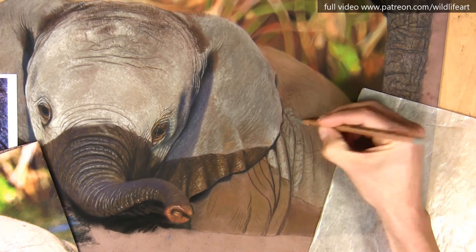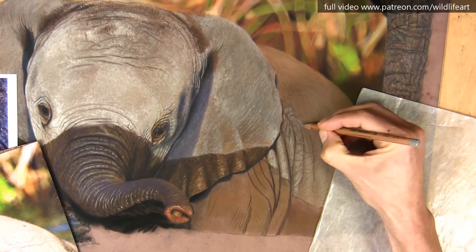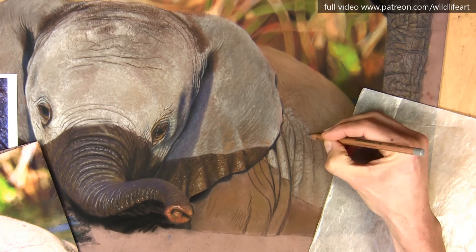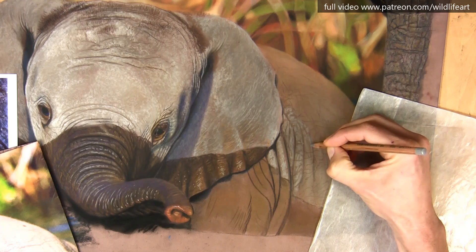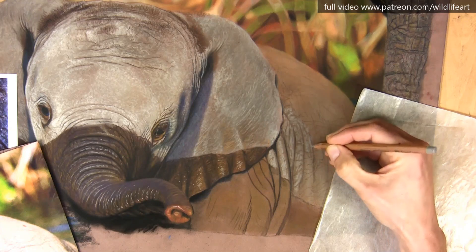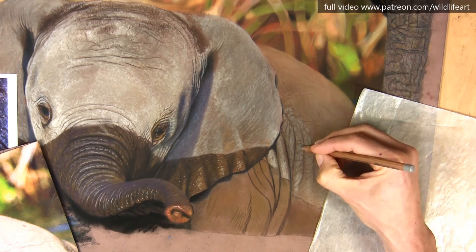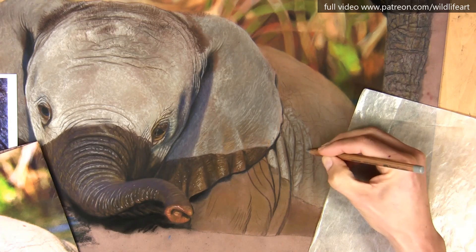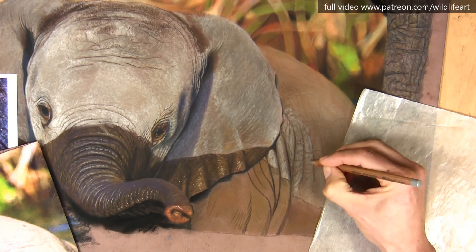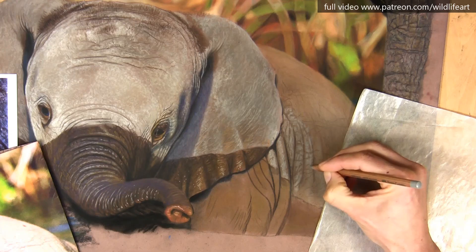I'm not really following the reference photo much at all. What I'm trying to create is the impression of those marks I can see on the reference. The only main elements I need to get in there are the large creases. All the little ones are irrelevant to get exactly right, because on a different elephant they'd all be in a different place anyway.